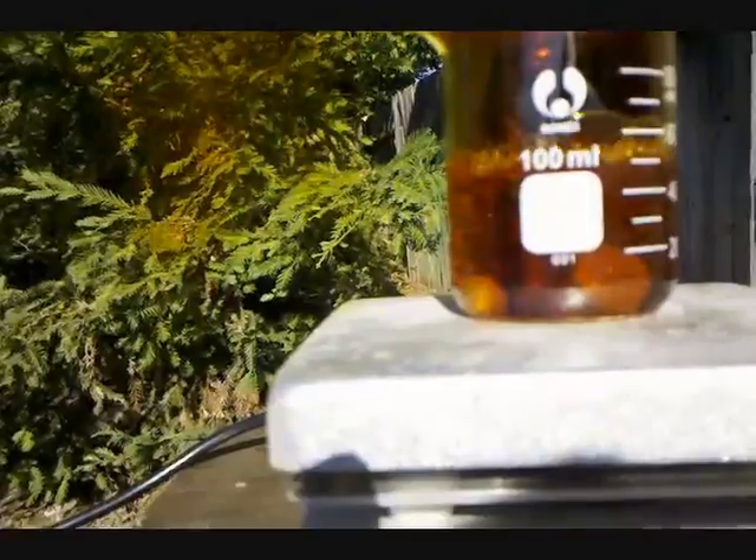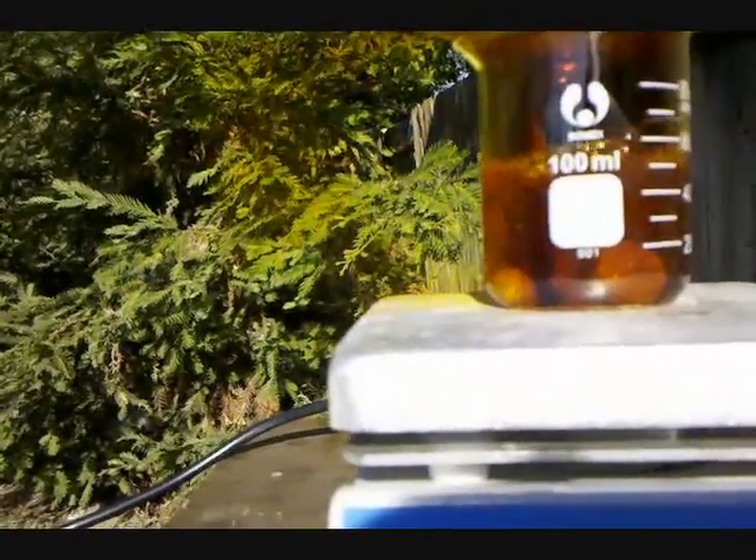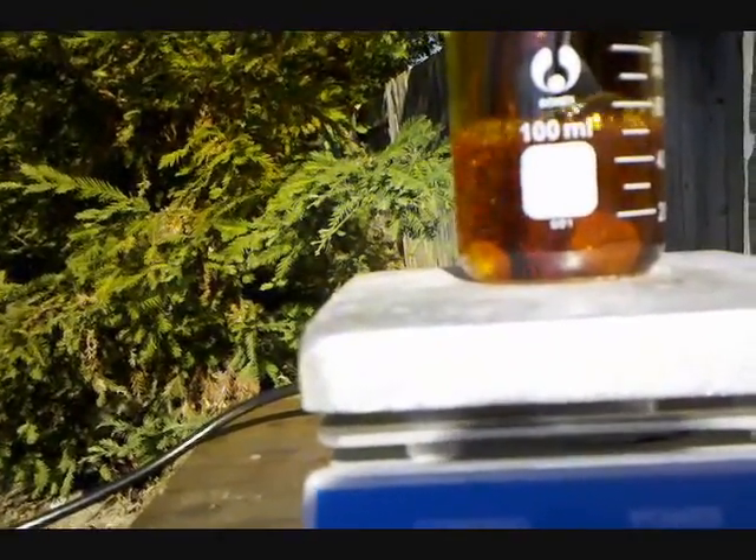Before I use Dragendorff Reagent, I'm going to be making it. It's made out of potassium iodide and bismuth subnitrate, so first I'm going to be making some bismuth subnitrate.